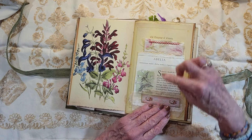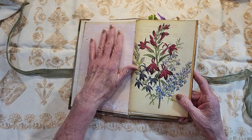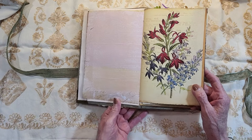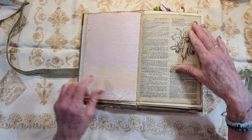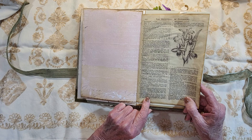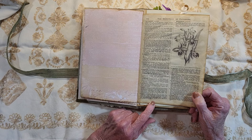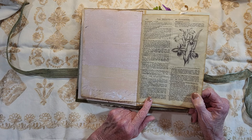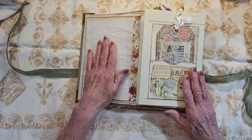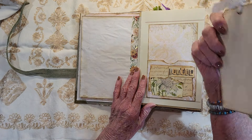Here's a botanical book and then journaling space here. If she wants to, she can put photographs, pockets, ideas, whatever she wants to put in here. This is out of a garden book — I don't know where I got that, I must have downloaded it. There's journaling on the back of there. Here's a pocket with a journal card inside.